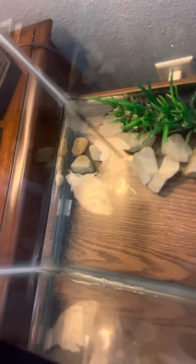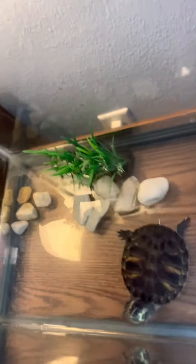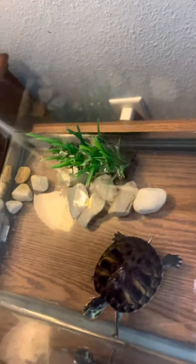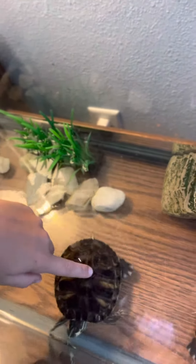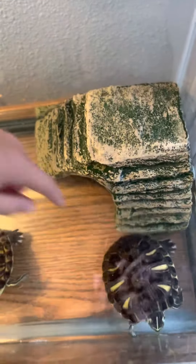I'm gonna get my turtle. The one with the darker shell is my turtle Shelly. That one's Shelly, and that one's Crushed. I'm probably gonna make a part two about them where I take them outside.